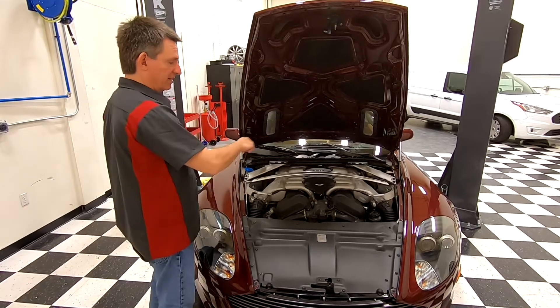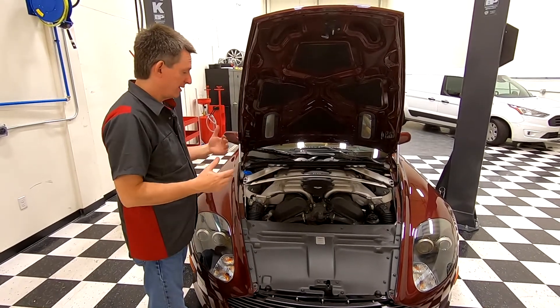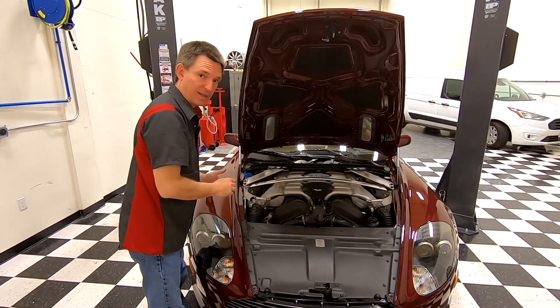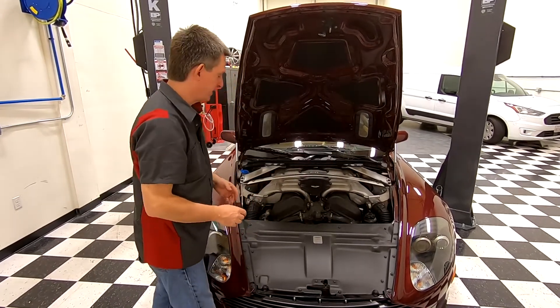American V8s often have the 1-2-3-4 zigzag numbering. Aston Martin actually has a primary bank, which is the right-hand side, and a secondary bank, which is the left-hand side.